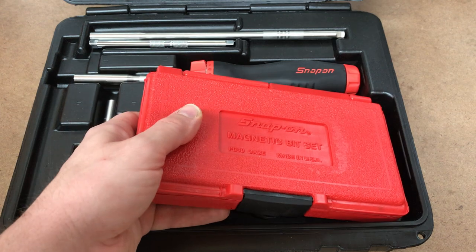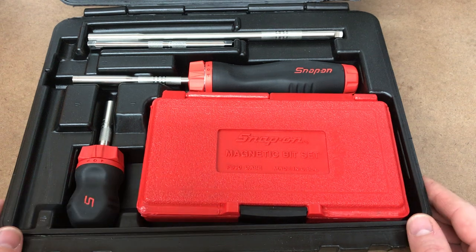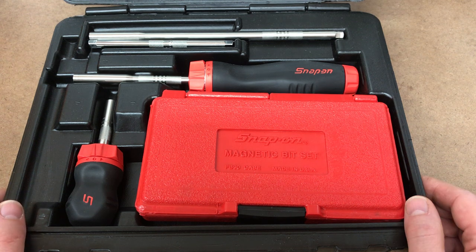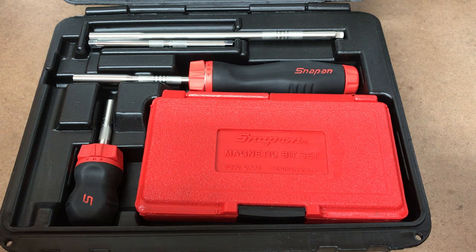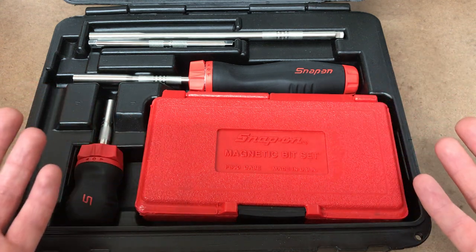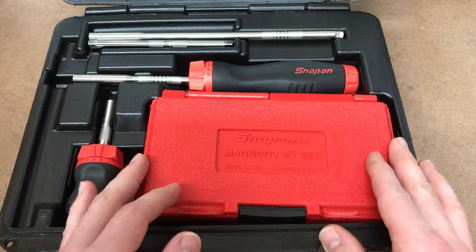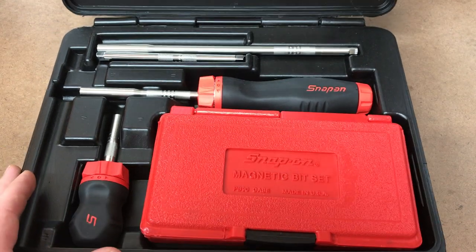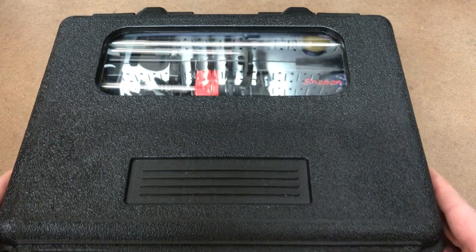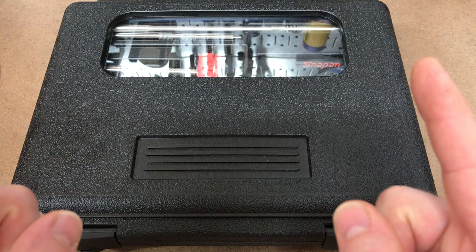So there it is - the Snap-on ratcheting screwdriver kit. Like I said, north of $400, pretty expensive. But the way I see it, if you're going to get one that's made in the USA, there aren't too many options out there these days, and it's good to see that Snap-on makes it - and obviously makes it in the USA. It is a top quality tool; they definitely don't cut corners when it comes to their tooling. Let me know what you guys think in the comments below - do you have these in your toolbox or some other brand? Like the video, subscribe to my channel, and I'll catch you guys later.